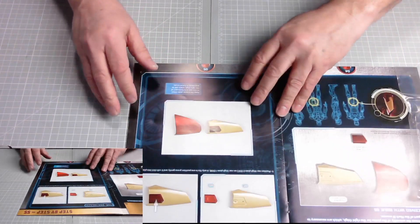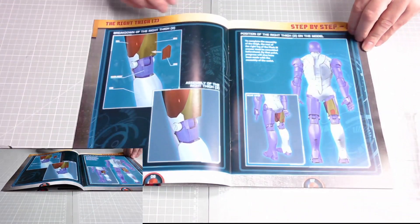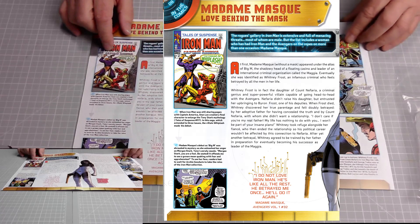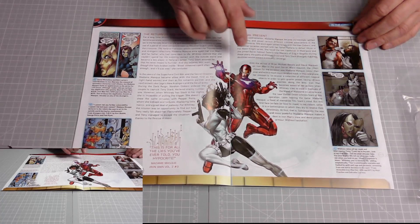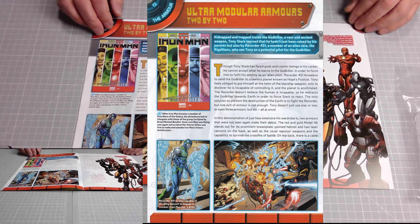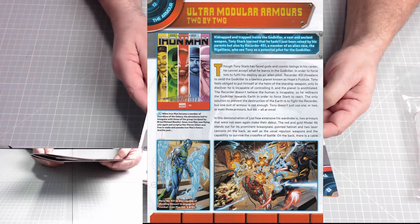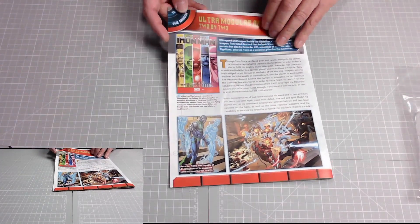Then we've got the instructions for the right thigh second part. After that, we have Madam Mask — a relationship with Tony Stark from a few decades back, as you can tell with the artwork. That goes on for four pages; there was a love-hate relationship there, and you can see Madam Mask removing her mask to show her true identity. Then we have Ultra Modular Armors: kidnapped and trapped inside the God Killer, a vast and ancient weapon, Tony Stark learned he hadn't just been raised by his parents but also by Recorder 451, a member of an alien race called the Rigellians, who see Tony as a potential pilot for the God Killer.